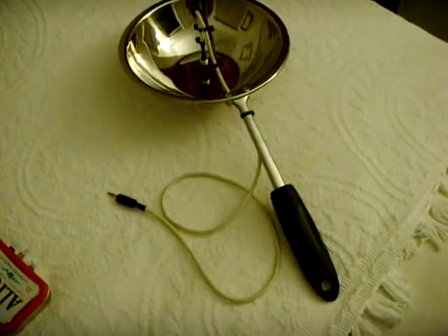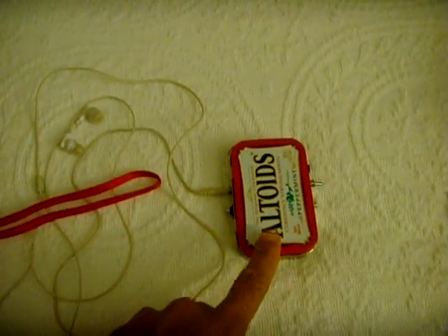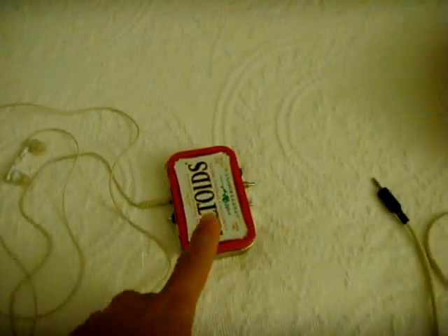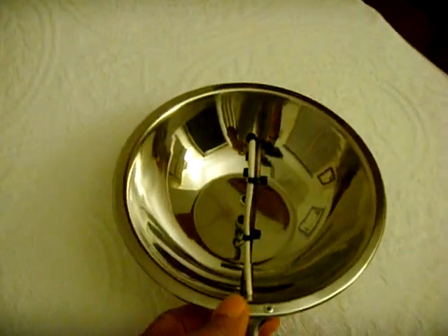I made a parabolic mic to go with this bionic ear spy amplifying unit, which I have shown you in a previous video, so you might want to go back and check that out. I went online, did some investigating, and the only thing I — remember I made this with stuff I had laying around — and it came out pretty damn good considering.